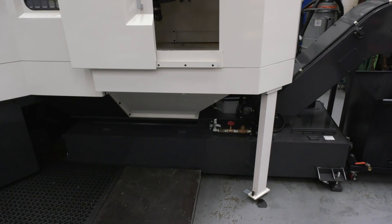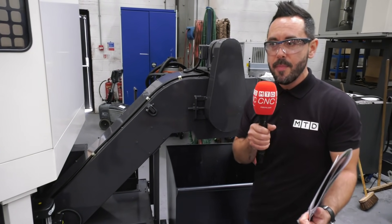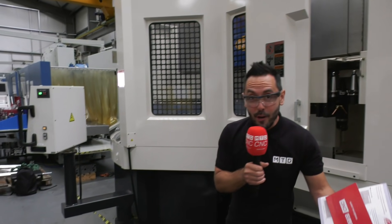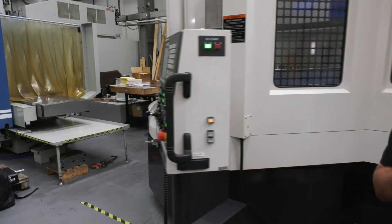Coming round the back, it comes complete with a swarf management system, as you would expect with a machine of this size and type. You can really get a feel of the size of this machine — I know I'm small, but this is a big, big machine.